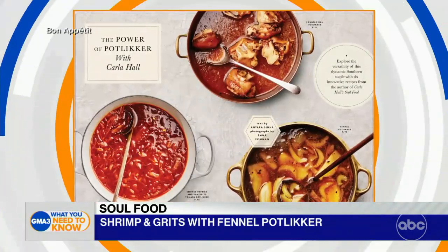Pot liquor — explain what that is. So pot liquor is the liquid that is leftover when you make greens, like bitter greens like collards, turnips, and beans. But my thought is: why not reverse it and make your pot liquor first, so whatever you put in there can be seasoned, flavorful, and delicious.